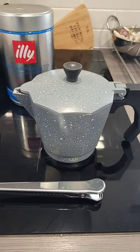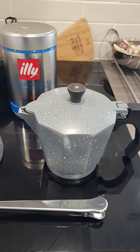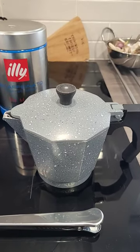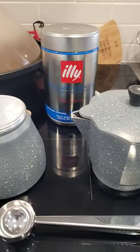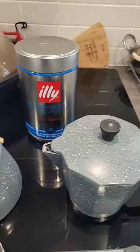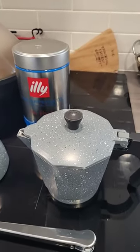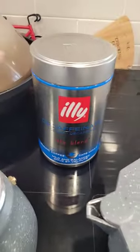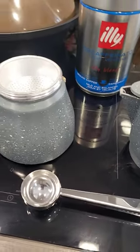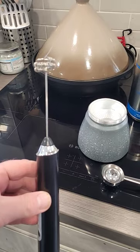Good morning everybody. I've got myself a new toy to play with — it's one of them Moka pots, M-O-K-A, for the motorhome because it doesn't work on our induction hob. I've brought a little electric heater in from the motorhome so we're going to give it a go. Let me quickly show you: there's the little pot, good coffee in the bottom, a spoon, and I've even got myself a milk frother.